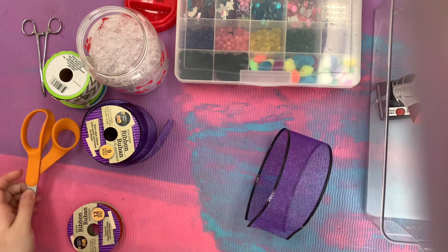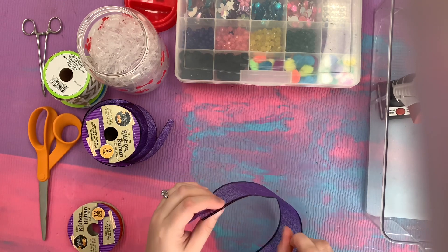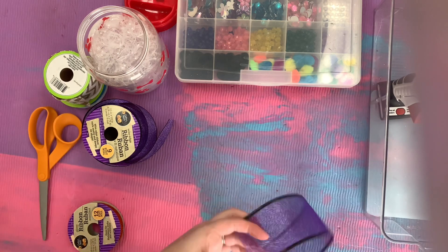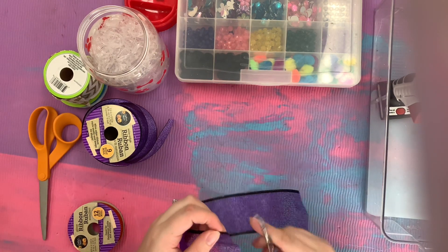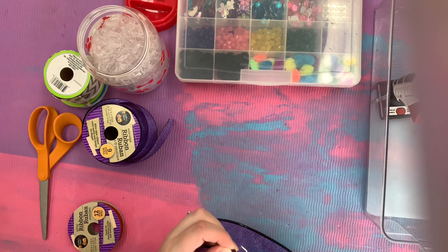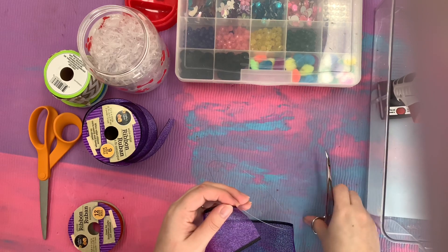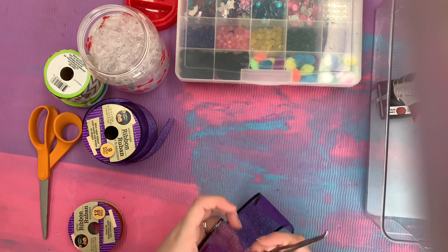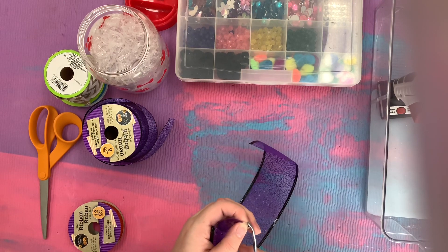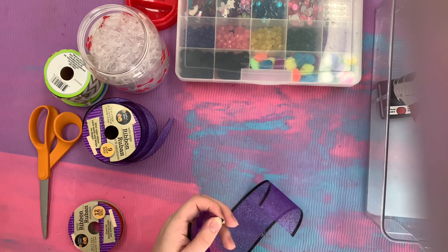Once you've cut your length, grab those hemostats. If your ribbon doesn't have wire you can skip this step, but I don't like wired ribbon, so I clamp the hemostats down on the corner and pull to remove the wire. I find the wire is more of a safety hazard than it's worth for maintaining the integrity of the ribbon's structure.